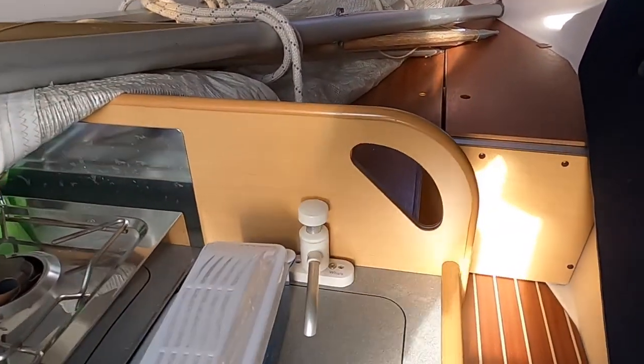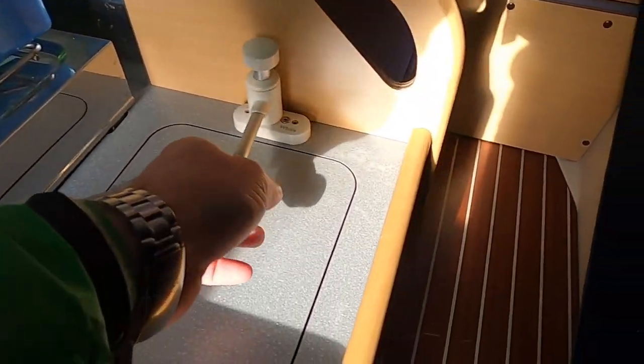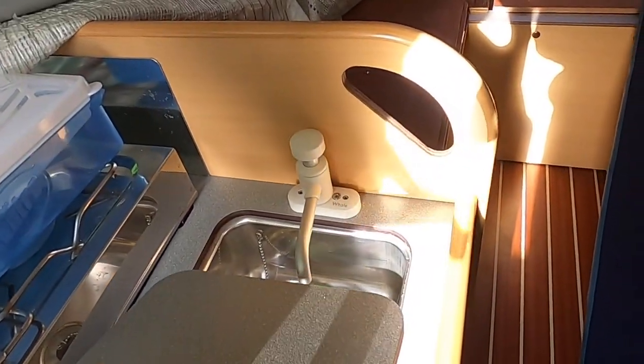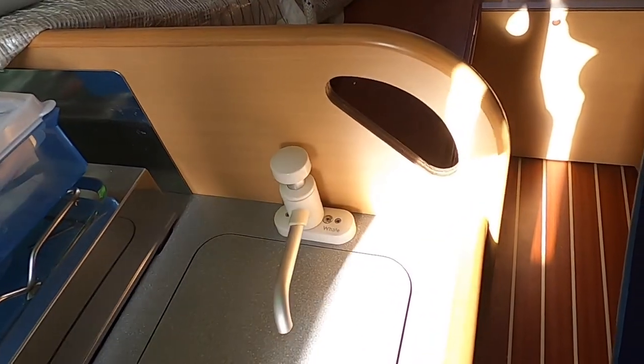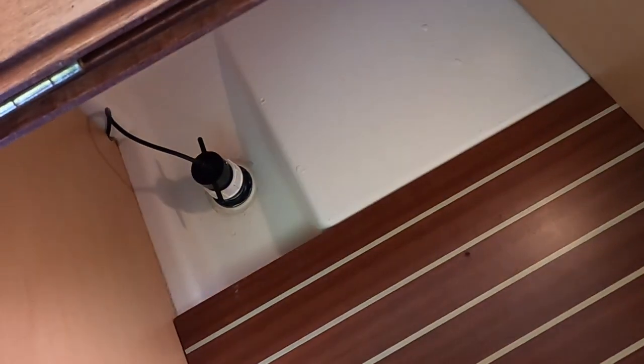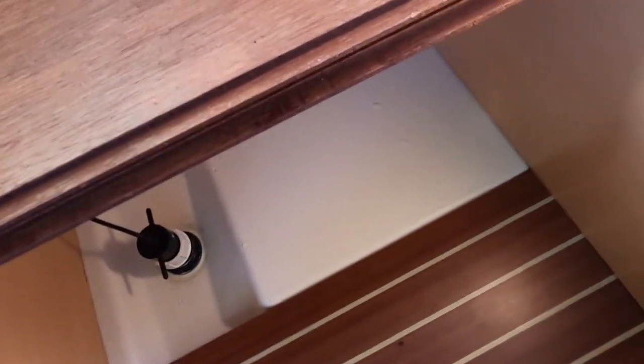We have a small sink with tap. Moving forward, we normally keep a small porta-potty just down here to the left. And then forward again we have water tanks — they're only small and have never been used.